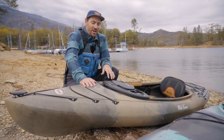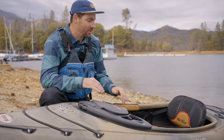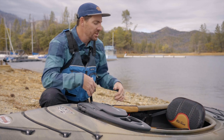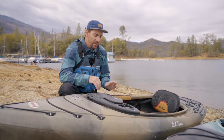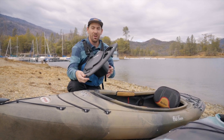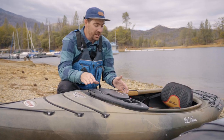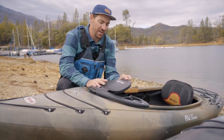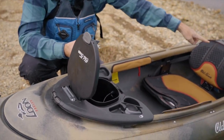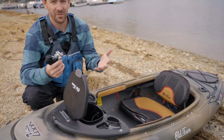We're going to start things off with the Old Town Loon 106. The Loon 106 is a big open stable recreational kayak. All the kayaks we're looking at today will have a huge three to four foot opening for easy access in and out, and all will have a removable pod or just an open area up front. The Loon in particular has a really nice pod in the front. This particular Loon is an angler model — opening up this watertight hatch you'll see it's got an anchor built in as well as a little trolley in the back, plus a couple of rod holders behind the seat.